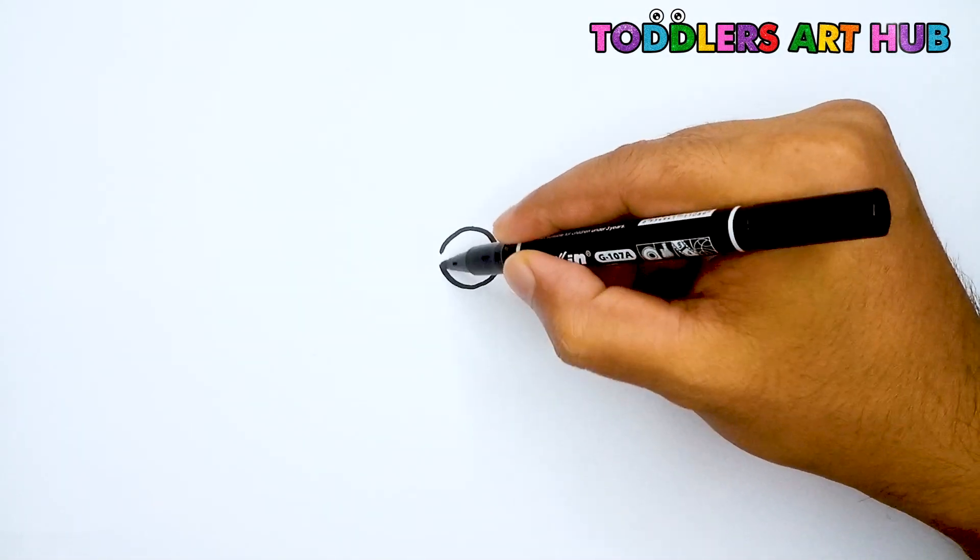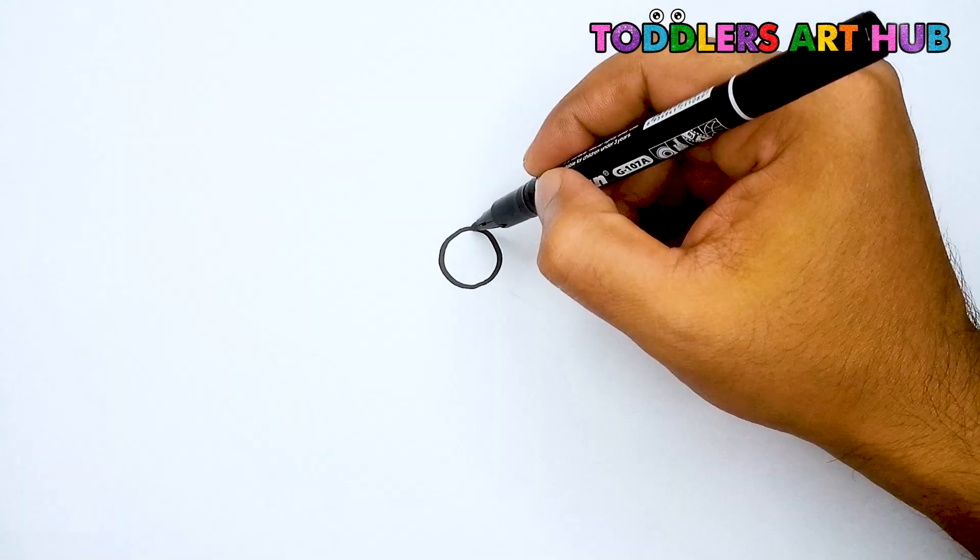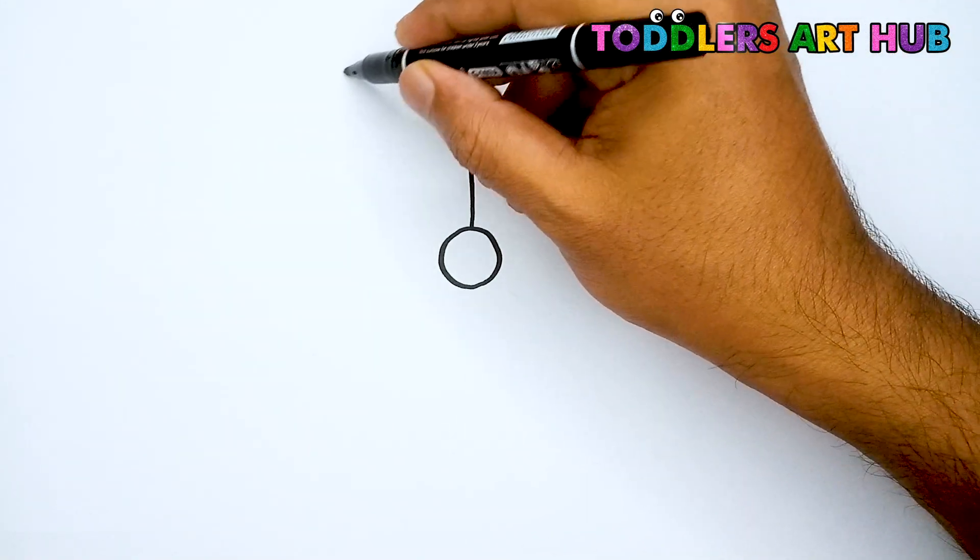First, we'll start drawing with our black marker. Let's begin with a small circle in the center. This will be the middle of our flower. Great job.